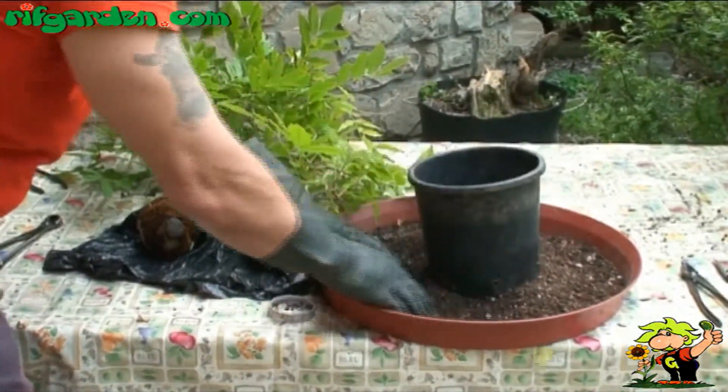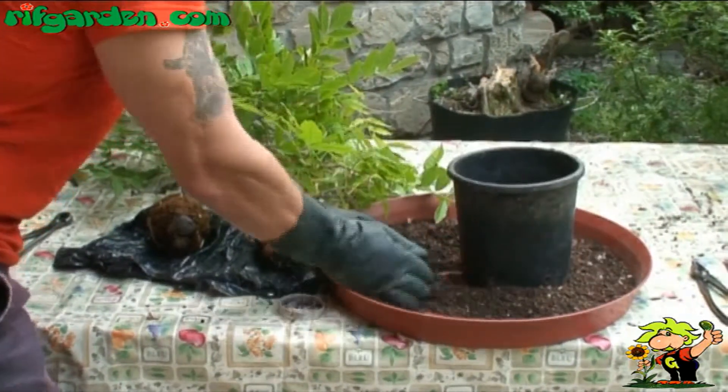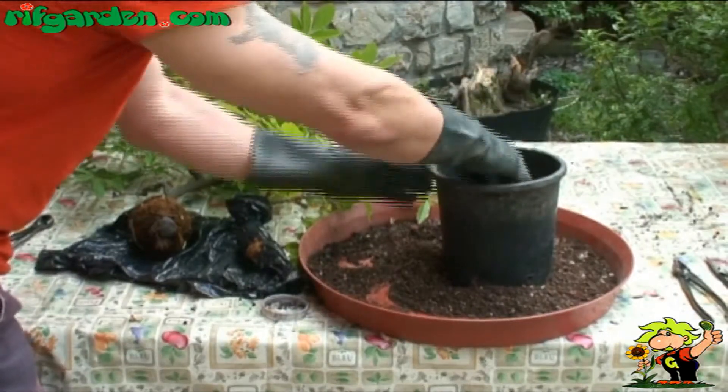Fill a small pot and plant the bonsai, taking care to bury the new root system well and trying to keep the new plant you have obtained firmly in place.